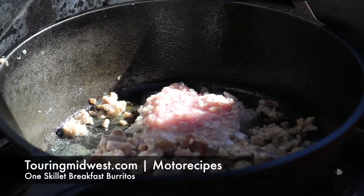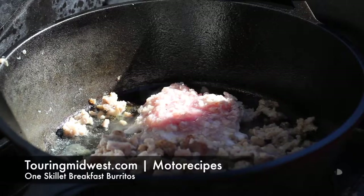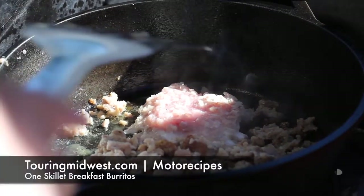Hey everybody, welcome to Curing Midwest this morning. We're just doing some one skillet breakfast burritos.